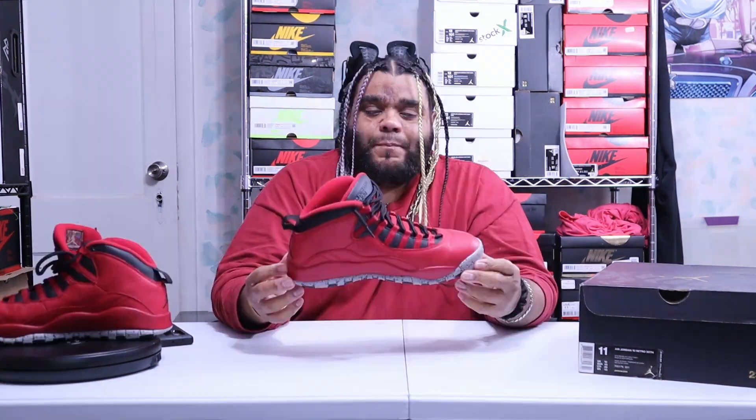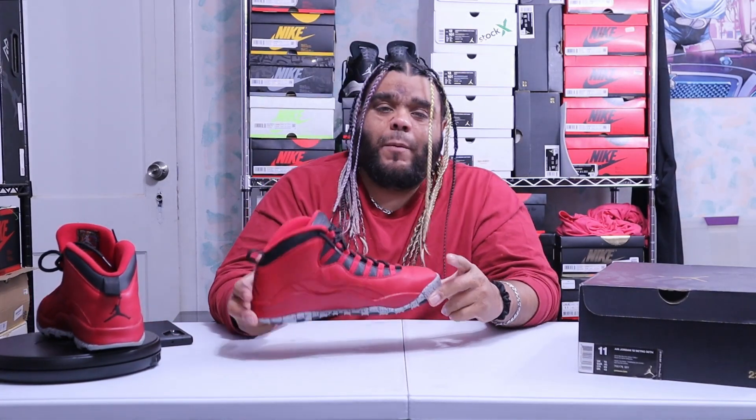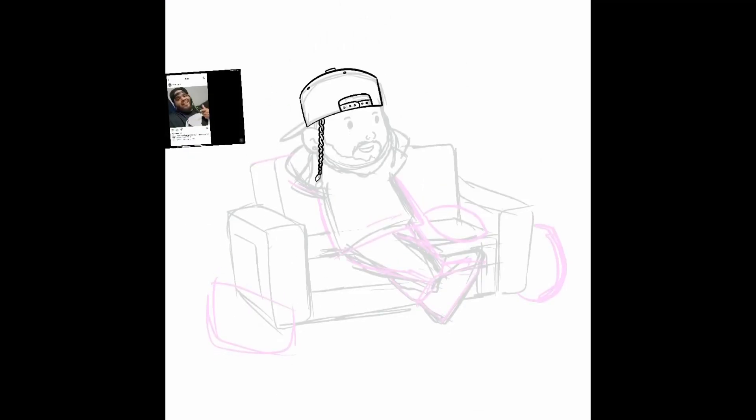That's today's history lesson on the Jordan 10 Bulls Over Broadway. Don't forget to like, comment, subscribe, and share. Remember it's Scorchers underscore Lounge on all my socials if you want to reach out. Until next time, loungers — peace out.